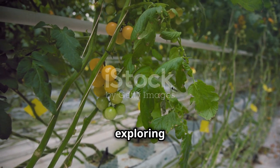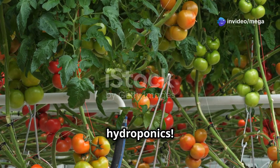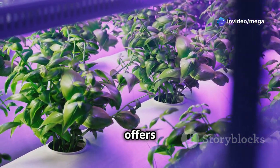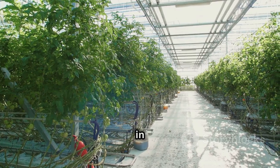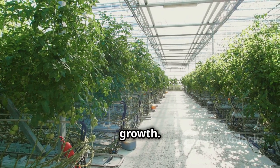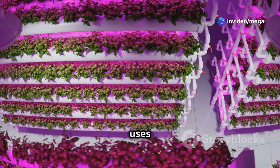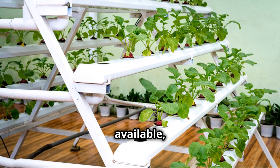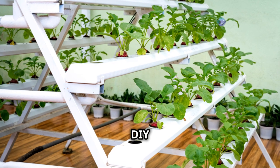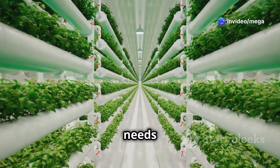Level up your garden by exploring hydroponics. Ready to take your indoor gardening to the next level? Consider trying hydroponics — a method of growing plants without soil that offers several advantages. Faster growth: hydroponic systems deliver nutrients directly to the roots, resulting in faster and more vigorous growth. Increased yields: with optimal nutrient uptake, you can expect larger and more abundant harvests. Water conservation: hydroponics uses significantly less water than traditional soil-based gardening. There are many different hydroponic systems available, from simple DIY setups to sophisticated commercial units — do some research to find the best system for your needs and budget.